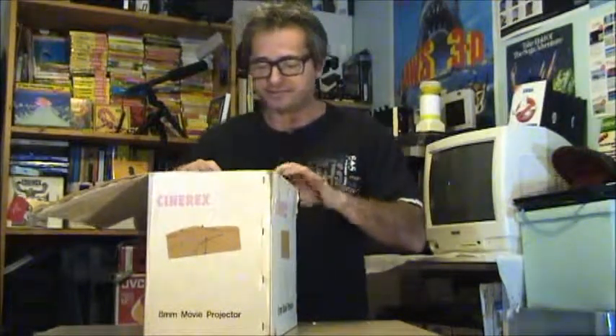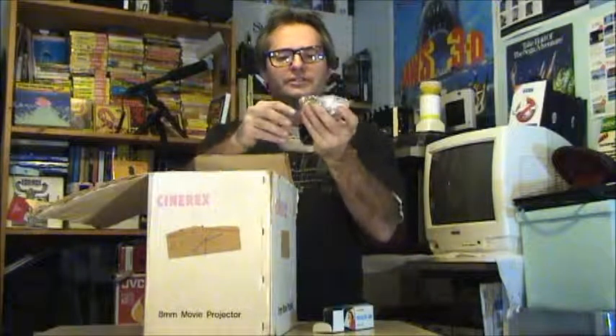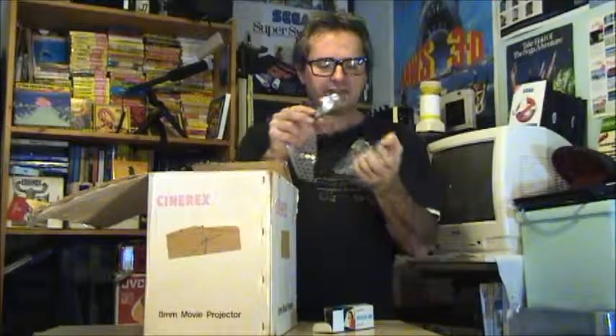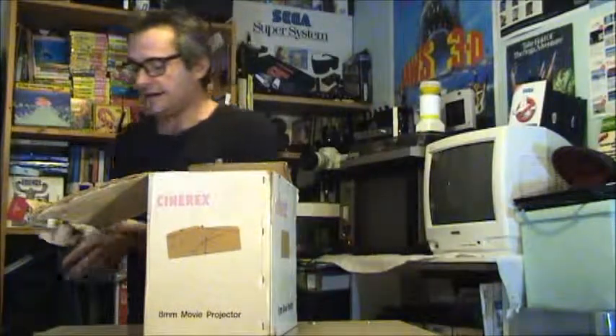First thing we see is we've got a couple of lamps in here. These lamps are a bit of a funny design — this one's like brand new in its packet. They're like these little silver lamps. Now, many early cheaper projectors came with these lamps because they didn't put out a lot of output and brightness in the pictures, so we'll look at them later on.